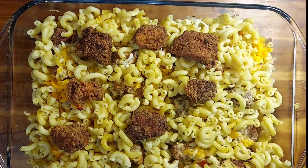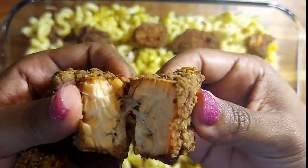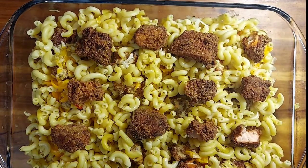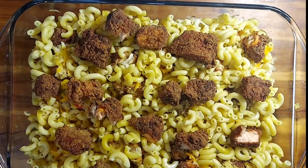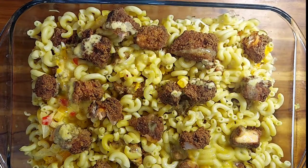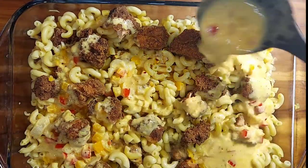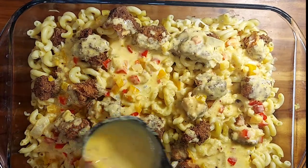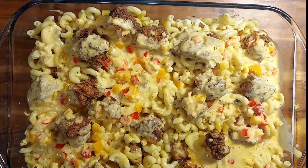Just to give you a close-up of what the salmon looks like inside — look at this, the salmon is fried to perfection. I broke it up into smaller pieces for the top part of the macaroni and cheese. Pour the rest of the egg over it, then top it off with the remaining cheese sauce and the last of the shredded cheese. That's it except for the cook time.